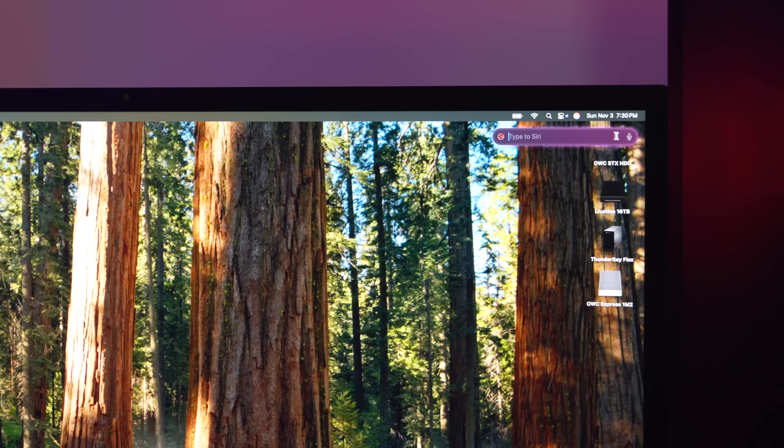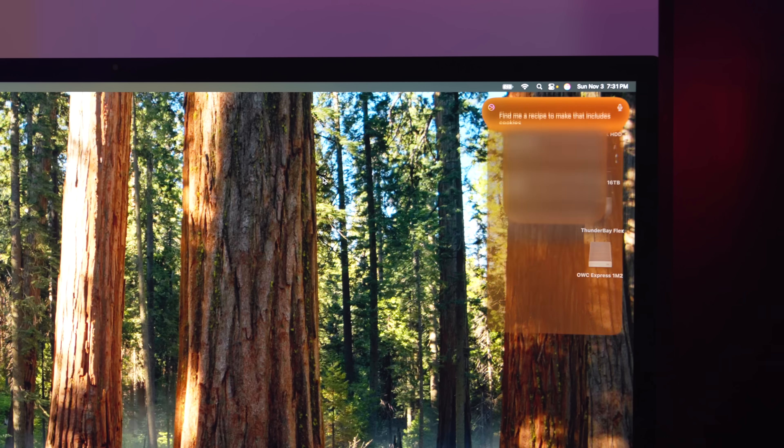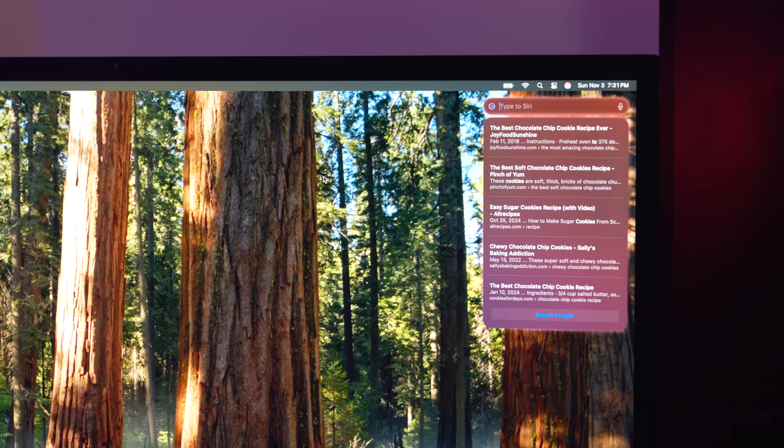There's also the new Siri, located up in the menu bar — you can type to Siri or use your voice. I asked it to find me a recipe that includes cookies. The ChatGPT integration features are not integrated yet but will be coming in a later release.